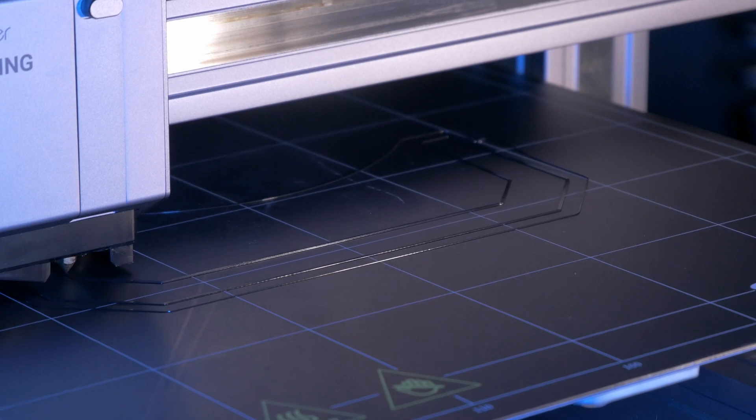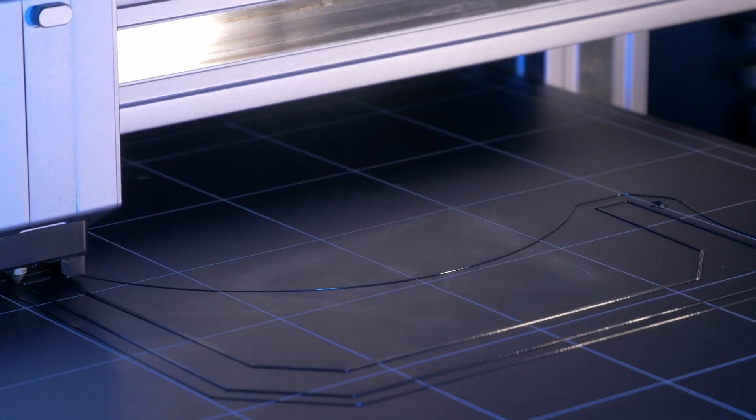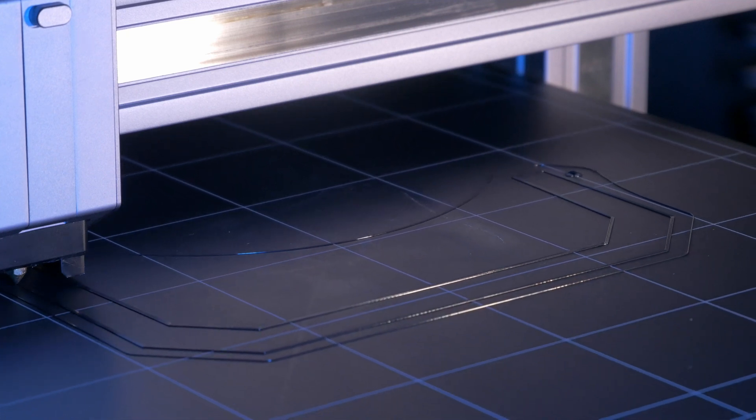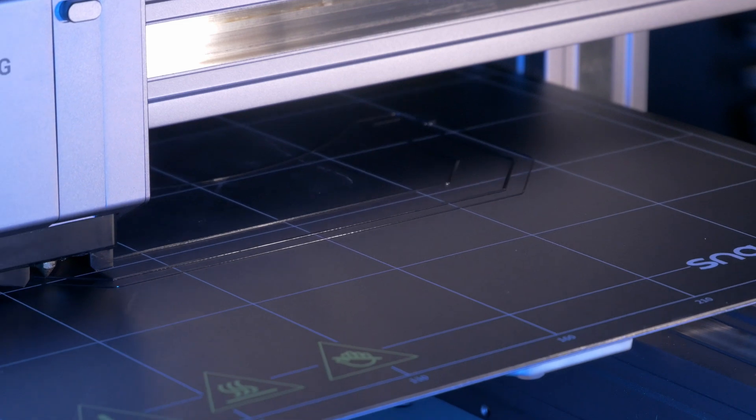If you're updating from version 1.10.1 like I am, there's nothing else you should need to do. If you're updating from an earlier version of the firmware, it'll likely result in a full reset, so you'll probably want to run through your bed leveling procedure to set the printer up again. I'll have a video on bed leveling coming soon, but for now let's see if that bug got fixed.